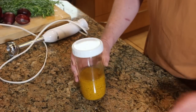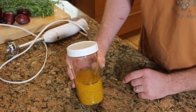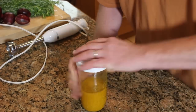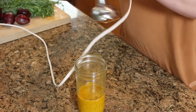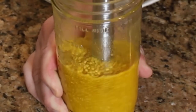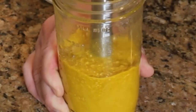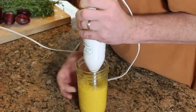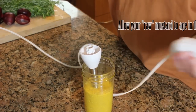Alright, so this has been soaking overnight. You can see that the mustard seeds have completely expanded right up to the level of the vinegar. You can see a little bit of turmeric floating around — that'll all mix right in. This is super easy, just again with the stick blender. You can do this in a Vitamix or a regular blender — I just like using the stick blender because this part comes off and goes in the dishwasher. Done.